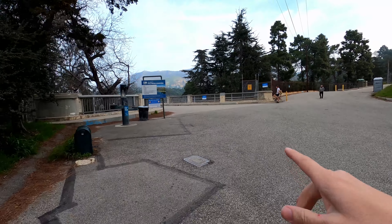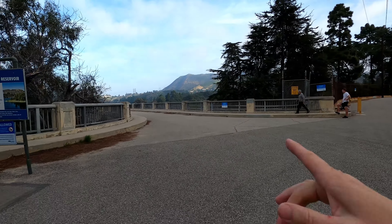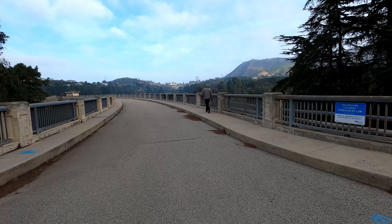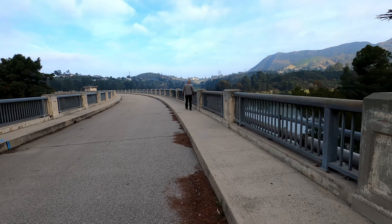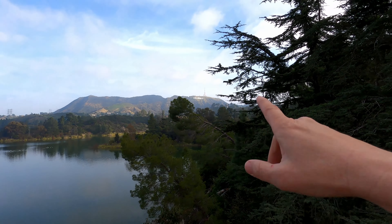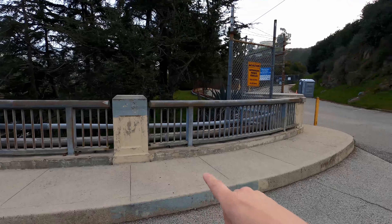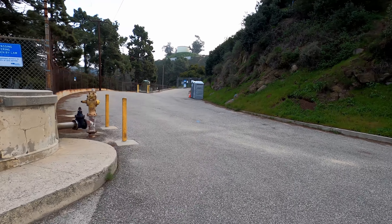All right, so we're going through the gates. Basically this loop they're talking about goes all the way around the lake. Where I was in the very beginning of the video was standing right up here on this railing overlooking the lake. So I'm just going to go there right now and show you where we were. This is not how we're going to get to the Hollywood sign, but I'm just giving you a reference to where we were.